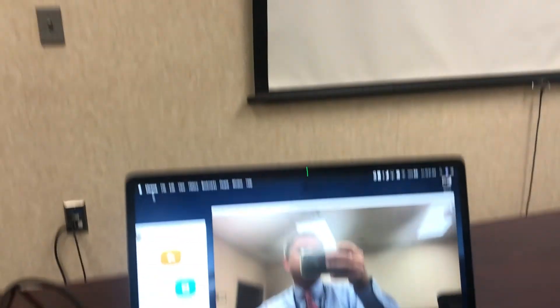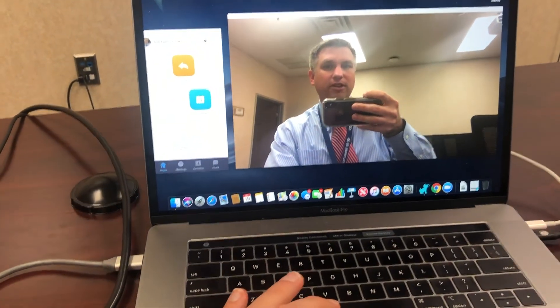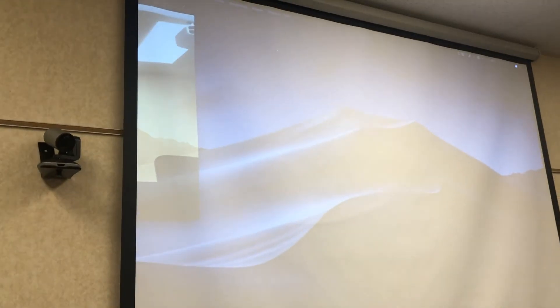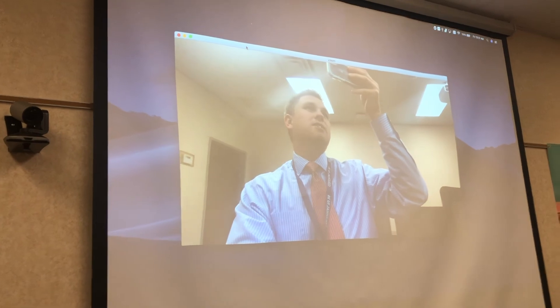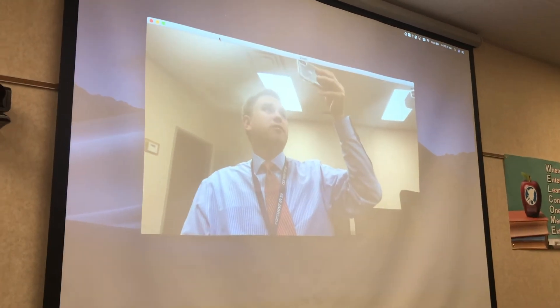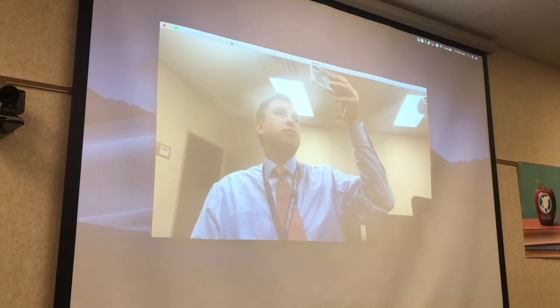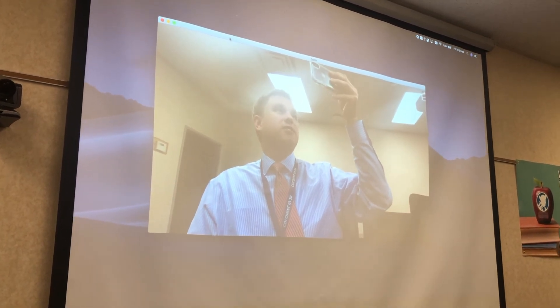To get the Zoom application or any application over to that projector screen, simply click, drag, and move it to the right. Now you can see it's up on the screen for everyone in the room to see — if you had a room full of people, they would be able to see whoever is on the other side of the conference.